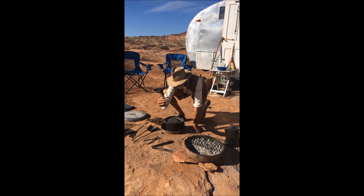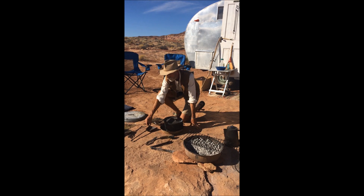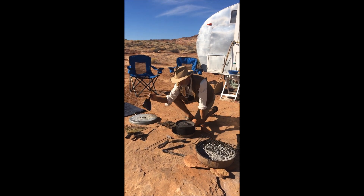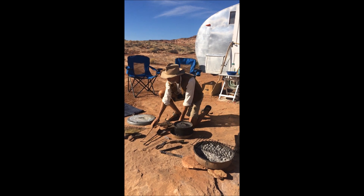Got my tongs, grill cleaner, pliers so I don't burn my hand. This pushes the coals around. This scoops the coals, just for poking the fire. We've got an old-time poker.